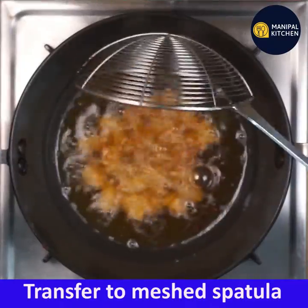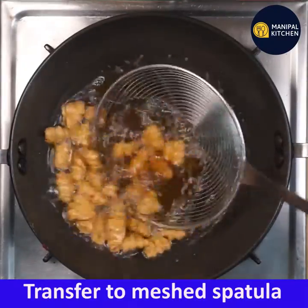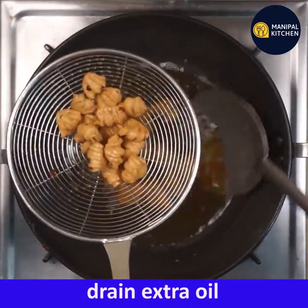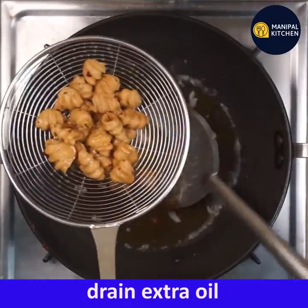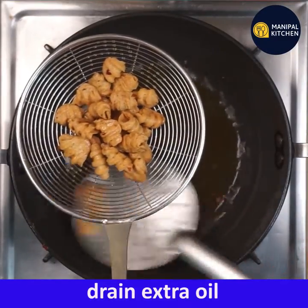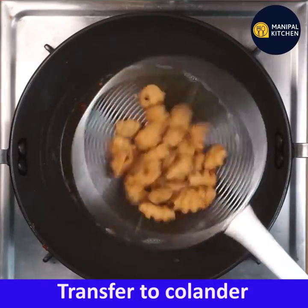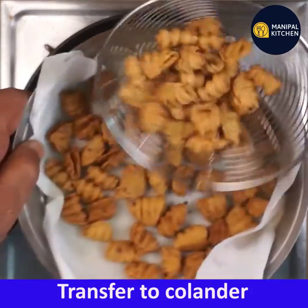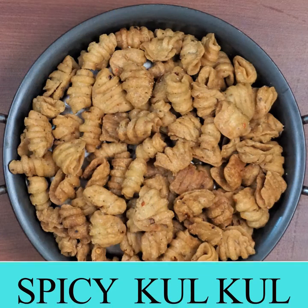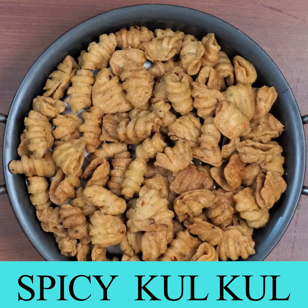Now the mashed spatula will be soft. It will be soft and dry, it will be crispy. This is a Diwali snack.